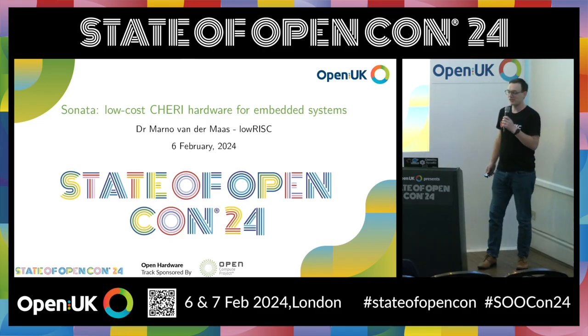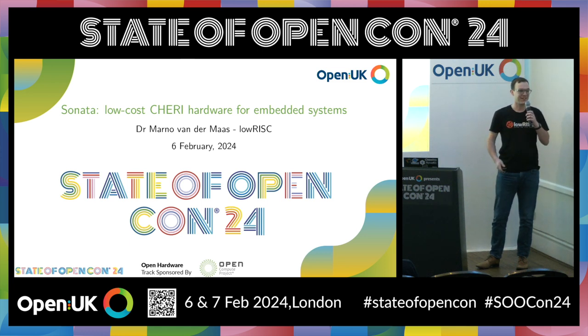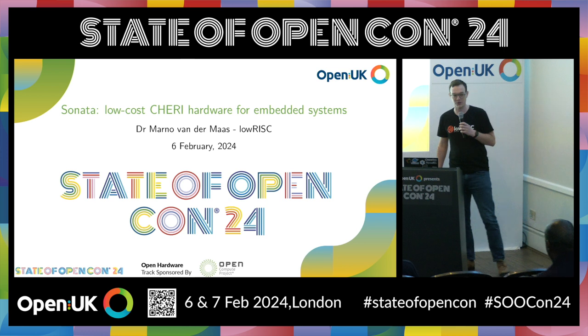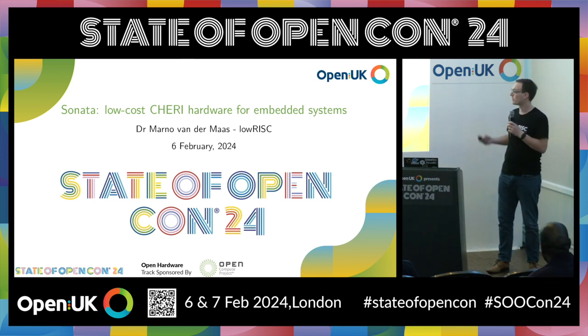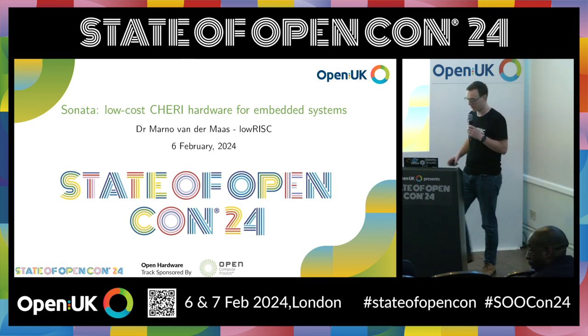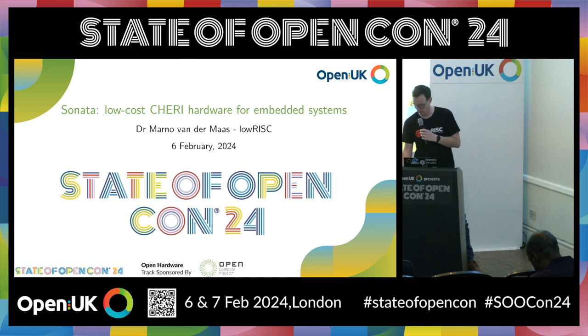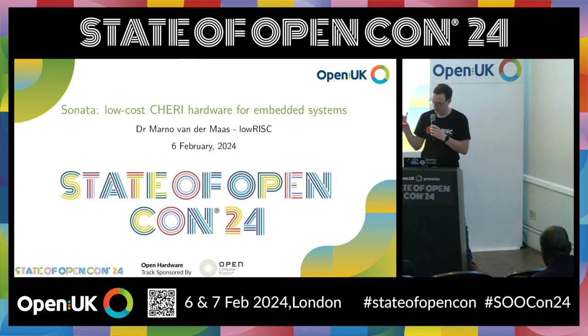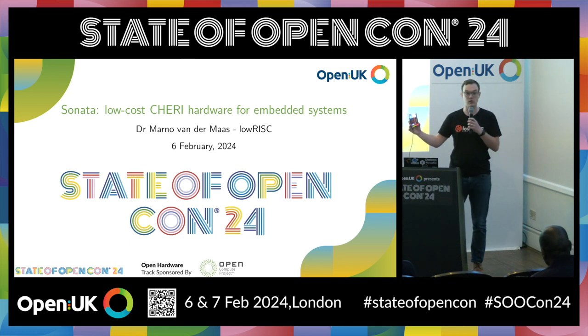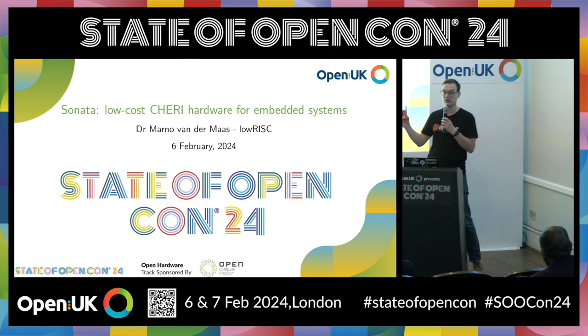It's great to be after Greg, because he's given me a lot of nice context for this presentation. I'm Marneville Namas, and I'm going to talk to you about Sonata, which is our system that Greg already talked about. It's this little board here. The idea is that we're really going to have low-cost CHERI hardware for embedded systems — to really get this into the hands of embedded system engineers.